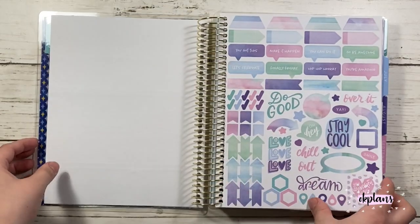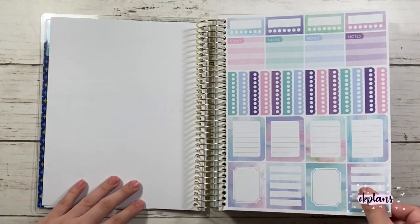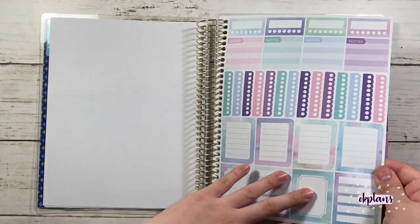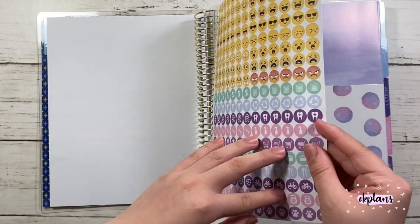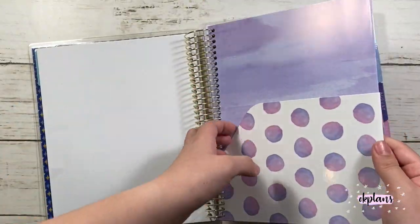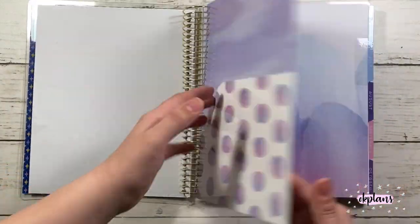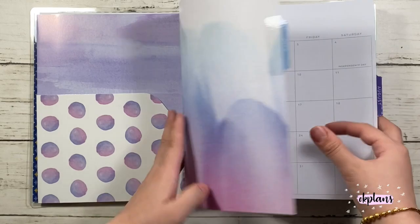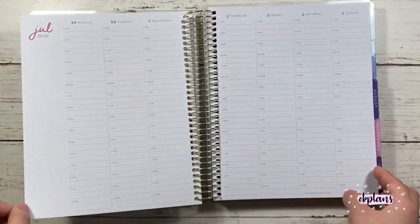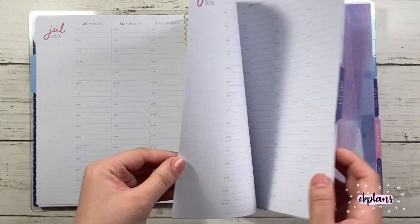They all come with a gold coil and four sticker sheets in the front, plus a double-sided pocket. The sticker sheets are pretty thick — almost similar to premium matte paper. Here's the double-sided pocket, and this is a good pocket because it's binded into the coil so you're able to expand it as much as you can. Here is the weekly spread.